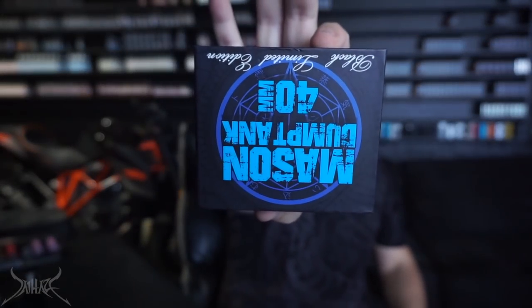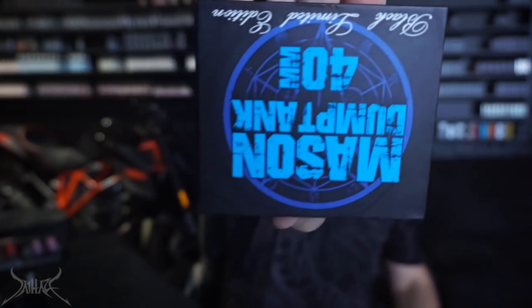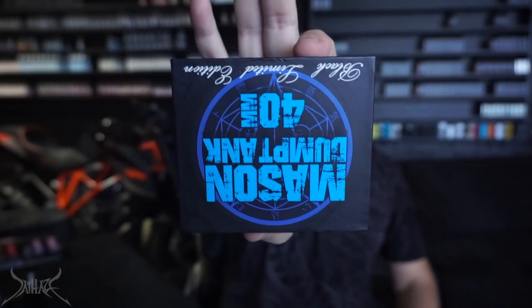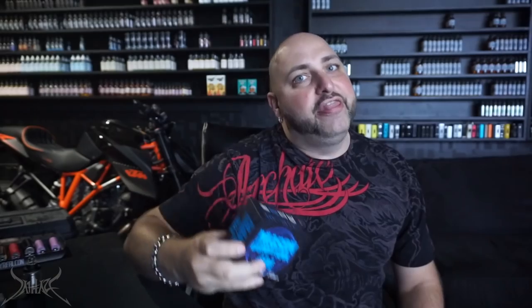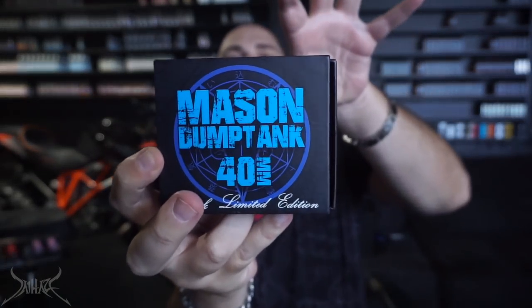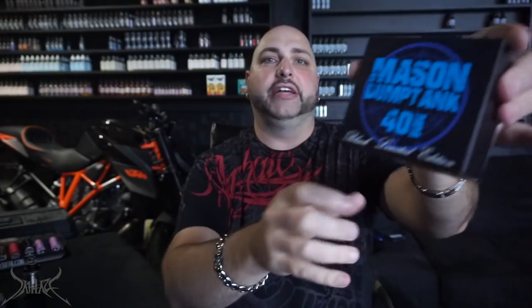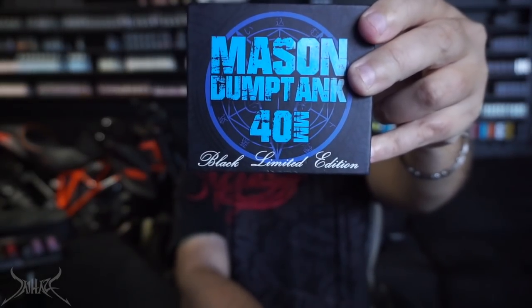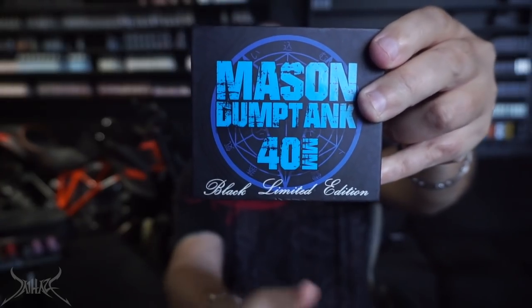What we are looking at is the Mason Dump Tank — upside down, you know how we roll. You've been around with me for a minute if you remember me having like a whole month of this issue. This is the limited edition — right down the bottom you can see the little calligraphy script. Black limited edition.